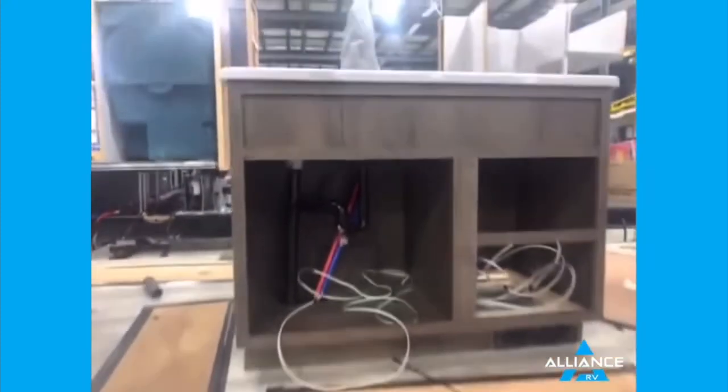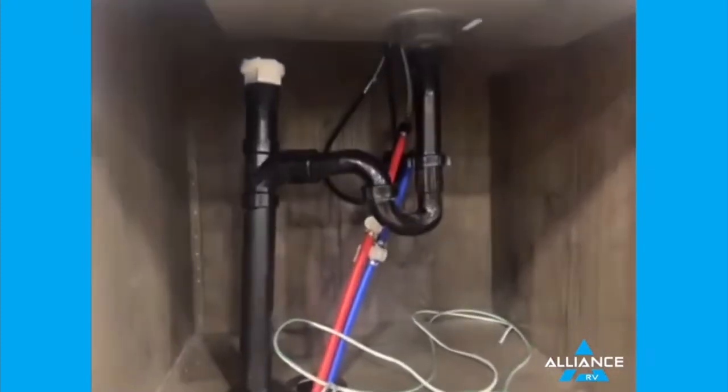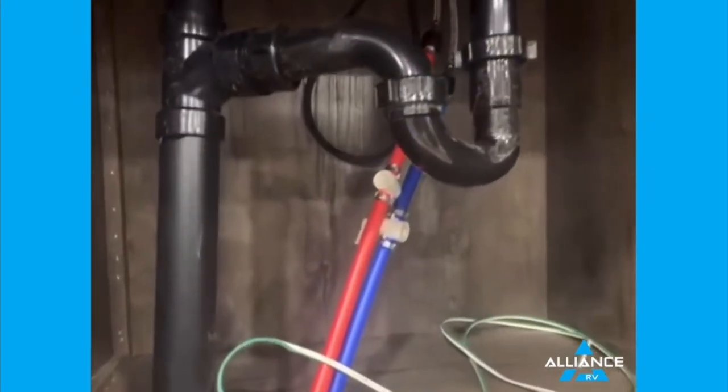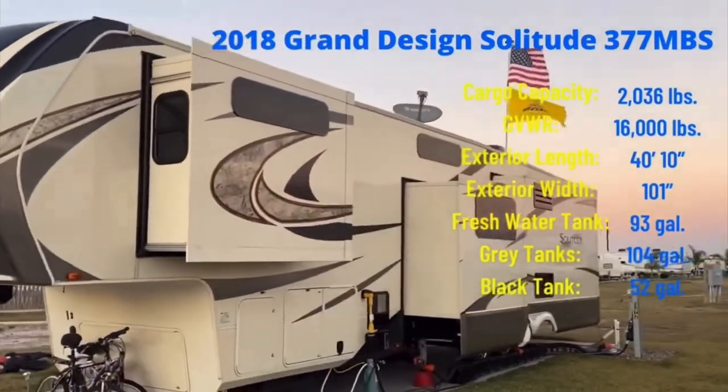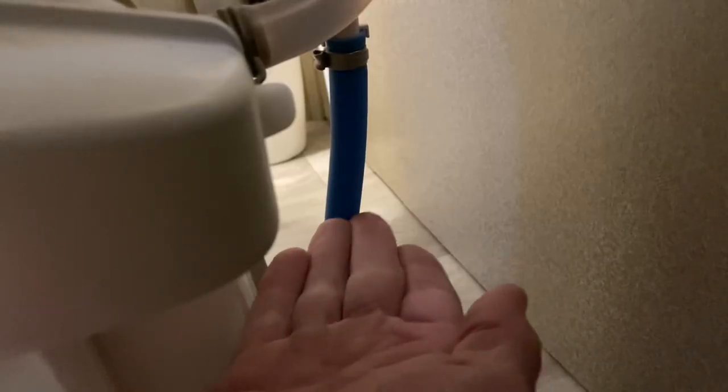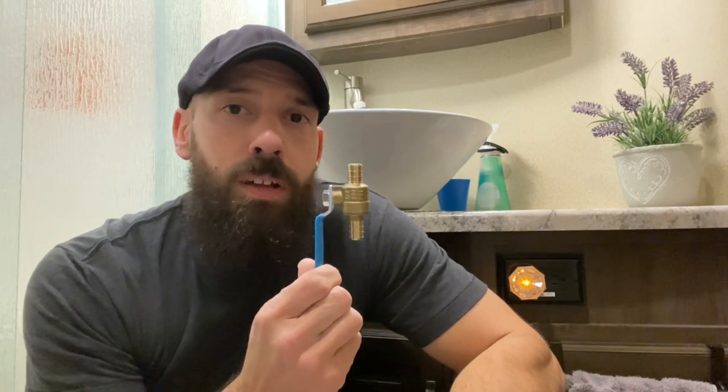Now some RV companies that are building these campers have smartened up to this and are actually pre-installing these on all the water lines going to the fixtures, which is a really great idea. We have a 2018 Grand Design Solitude and our camper does not have any shut-off valves on any of the water lines going to the toilets, faucets, washer dryer, anything like that. So what we're going to do today is hook these up to our hot and cold lines going to all of our fixtures. Pretty simple process — I'm just going to take you through it, show you what you need, show you how to do it, so let's go hit it.